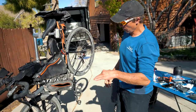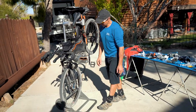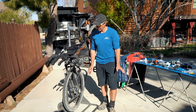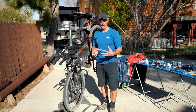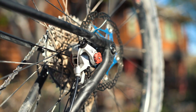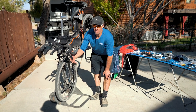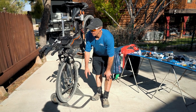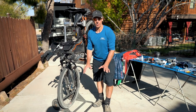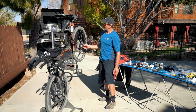A couple more key things on this bike: I run 29-inch wheels — the best rolling wheel you'll have out there. Keep the taller wheel rather than a 27.5 if you can. Disc brakes are key, specifically cable-activated disc brakes. You do not want your hydraulics to blow out in the middle of nowhere — it'll end your ride. So I run cable-activated front and rear.